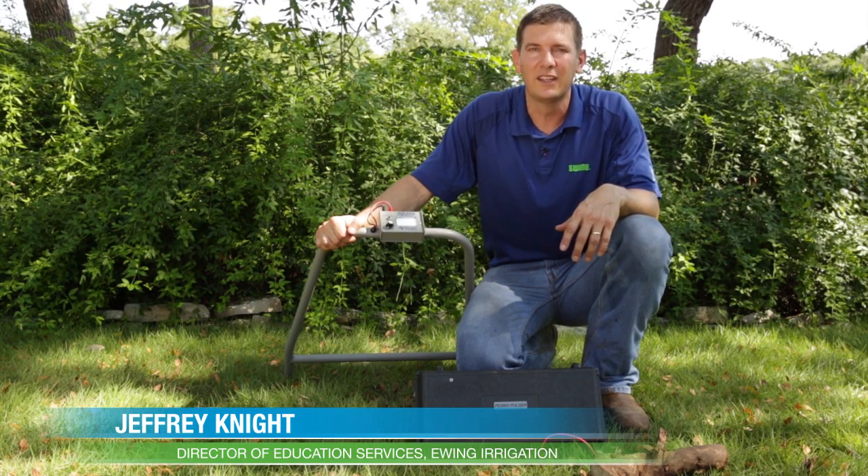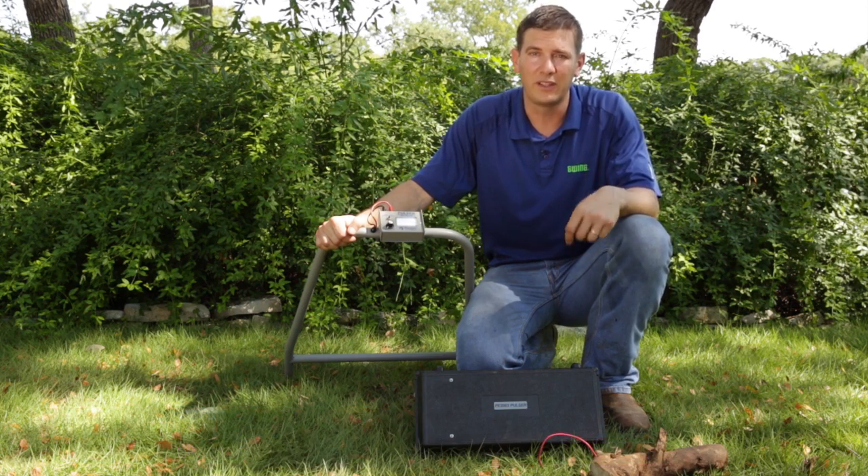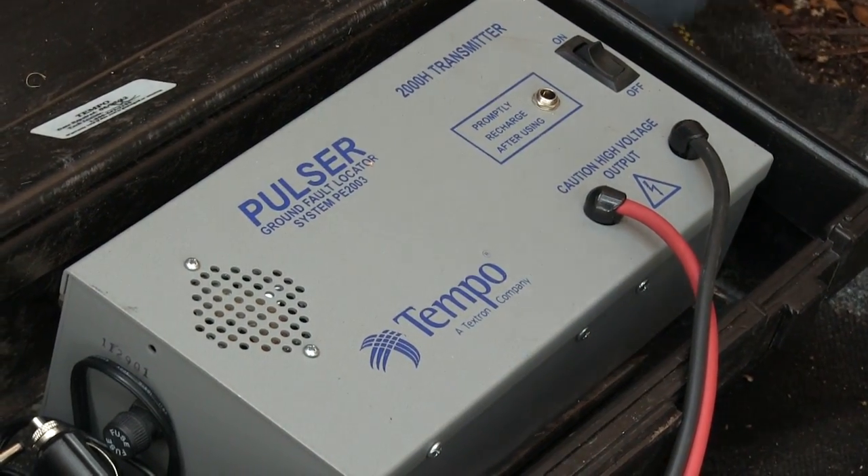Hi, I'm Jeffrey Knight with Ewing Irrigation, and in this video I'm going to show you how to find a break in a field wire with pinpoint accuracy using a Greenlee 2003 Pulsar.